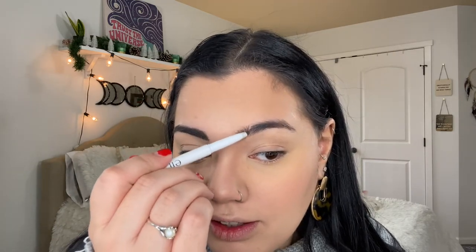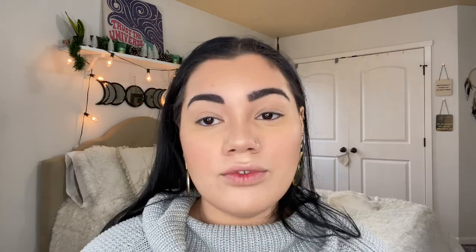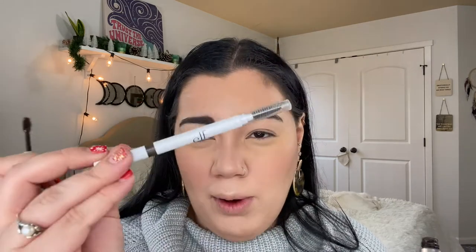I don't know what happened to this eyebrow — it just decided it didn't want to be normal. My hairs go up this way so I have to work with what I got. Eyebrows are all filled in, and now I'm going in with my tinted brow gel by Anastasia in the color Espresso — the pencil was in dark brown. Just putting the gel all over.